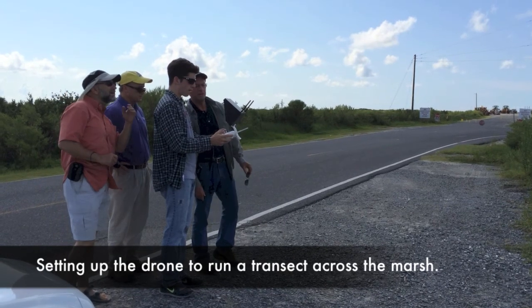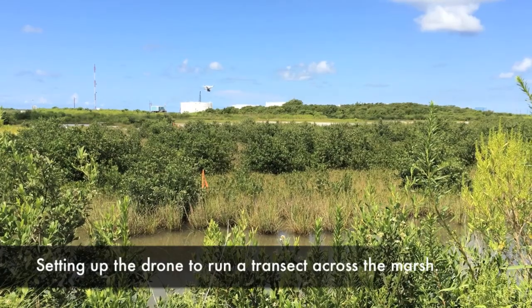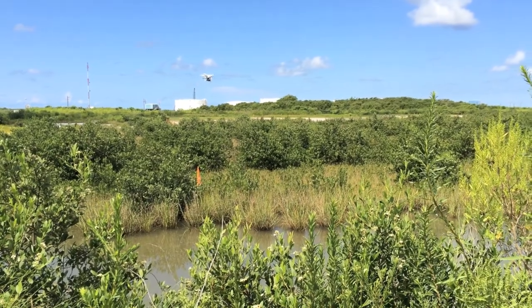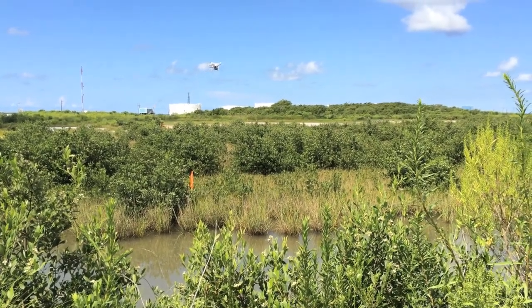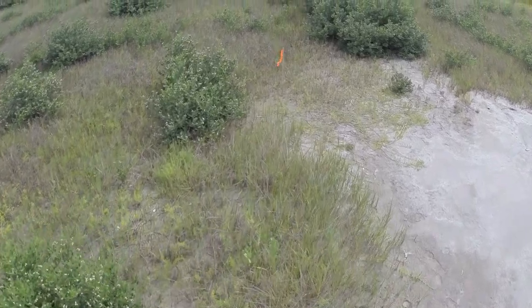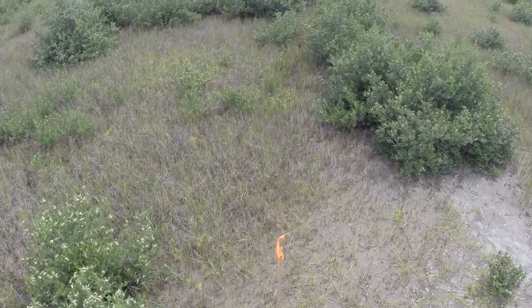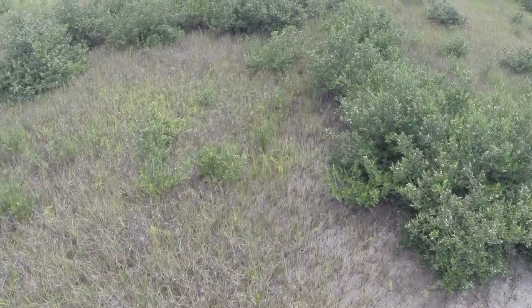The imagery is saved to a micro SD card and can be immediately reviewed on a computer. We next experimented with running the drone manually along a marked transect across the marsh, which seemed to work well. It's also possible to program the drone via GPS to follow a prearranged flight path. For this trial, however, the drone was flown manually about 6 meters or 20 feet off the ground.